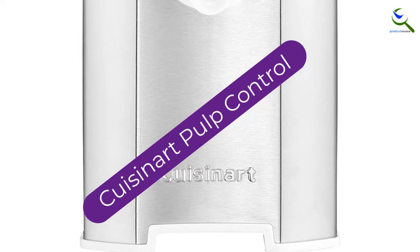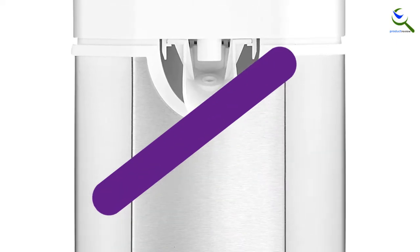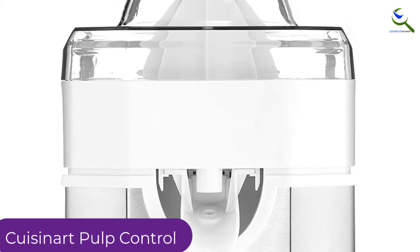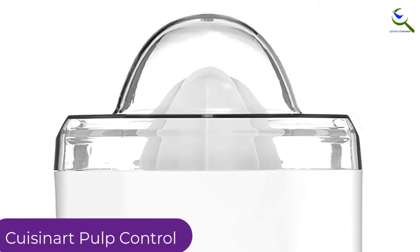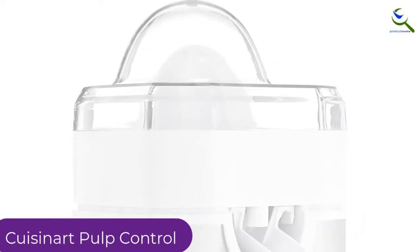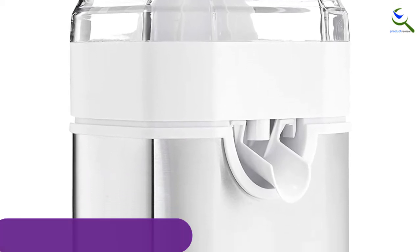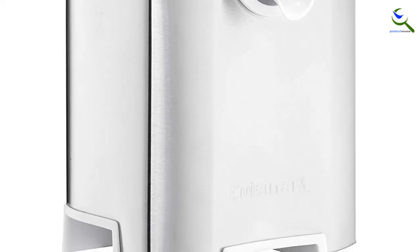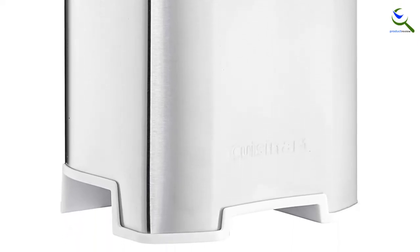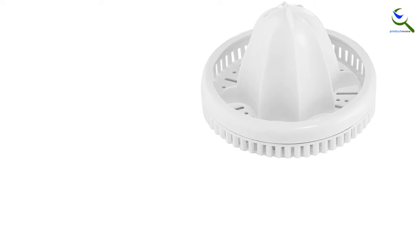Moving on at number 4, we have the Cuisinart Pulp Control. The pulp control settings allow for more efficiency, as it is unnecessary to strain the juice a second time to remove the pulp. This juicer is easy to clean, containing three separate parts that are top rack dishwasher safe. The Cuisinart comes with an extra long spout feature. However, the Breville has a similar feature that is far superior and more durable. They also found that the Black & Decker model outshines the Cuisinart's overall performance and efficiency at a more affordable price, while both are pretty noisy.